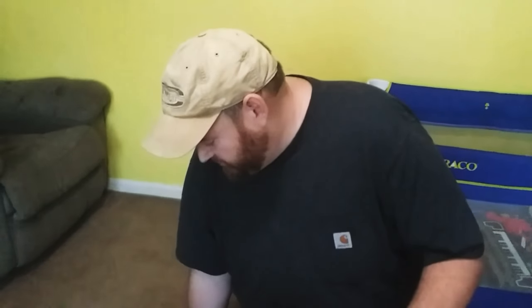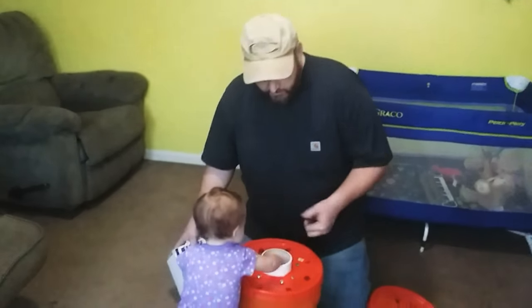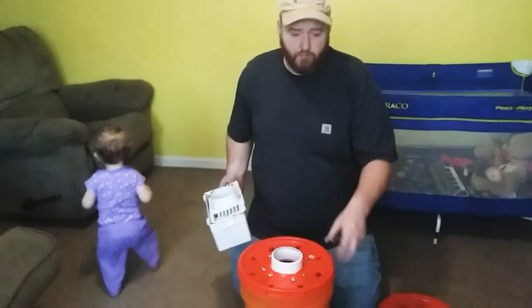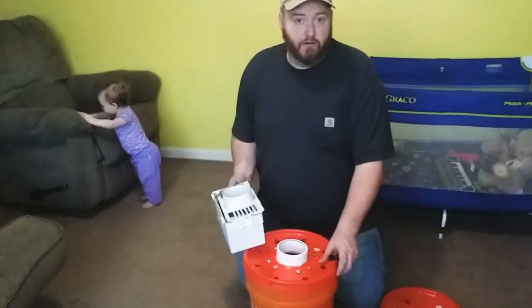My wife likes to put a little bit of essential oils in there — about a couple drops. You'll know when you're putting it in there. As you're drying, it'll make a nice smell in the air.